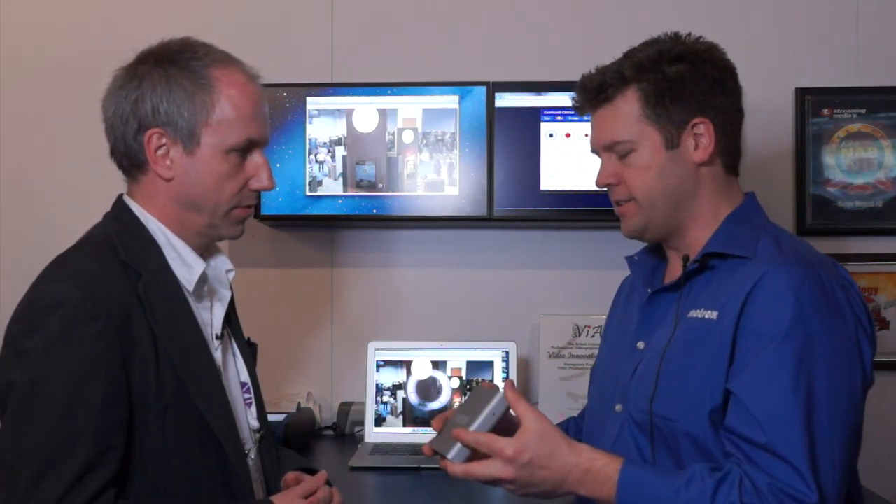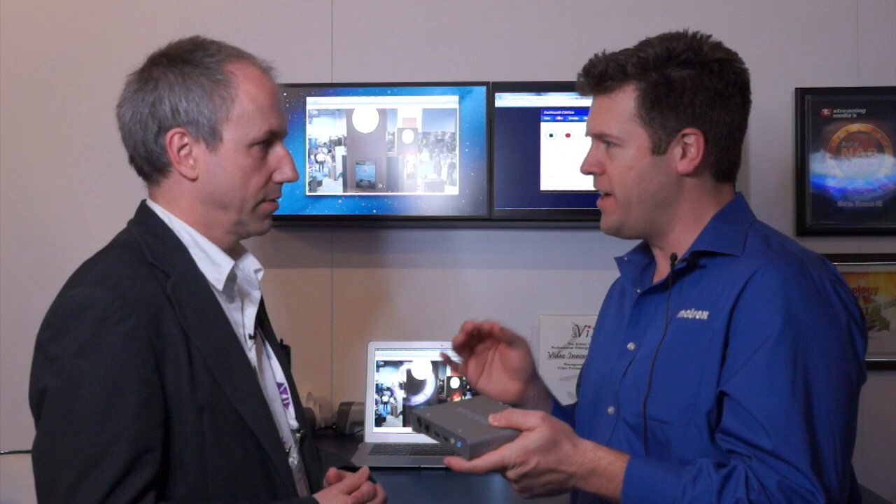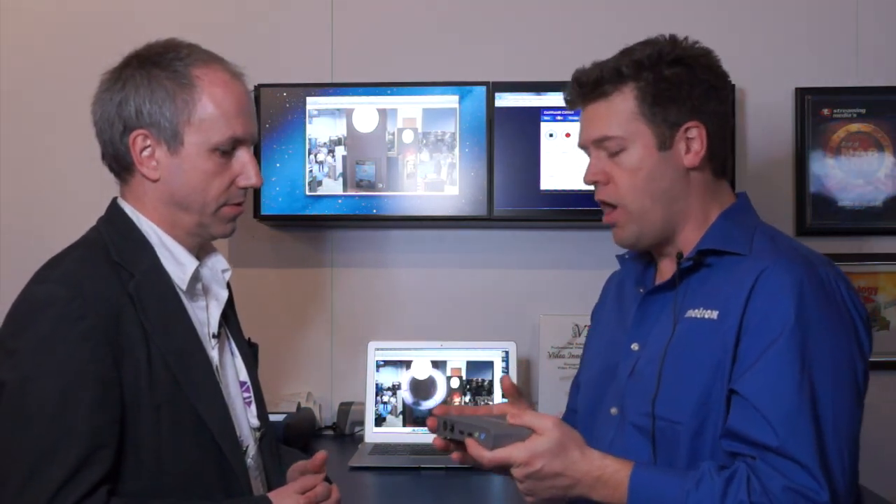Sure. It's called the Matrox Monarch HD. It's a professional video streaming and recording appliance. Now there are a number of devices on the market today — we're not the first to come up with a streaming appliance. But by adding this professional, high-quality recording channel to this unit, we solve a very significant problem facing people who are trying to get their content up to the cloud. The problem is that the quality of your stream is bound by the upload bandwidth that you have.